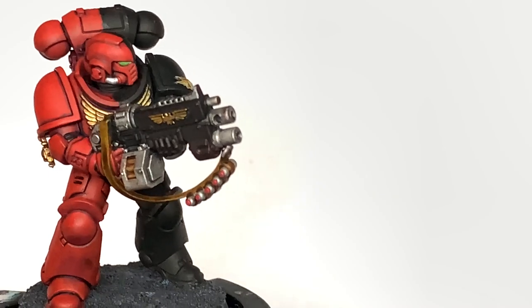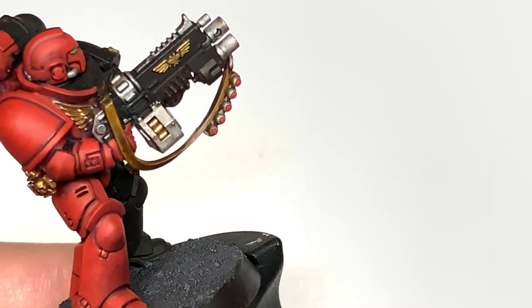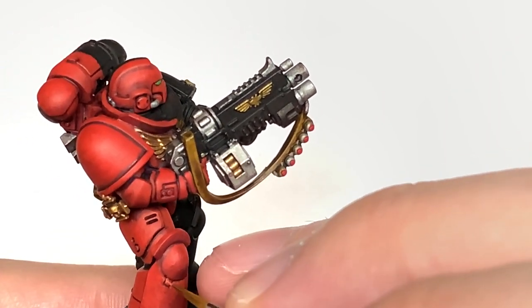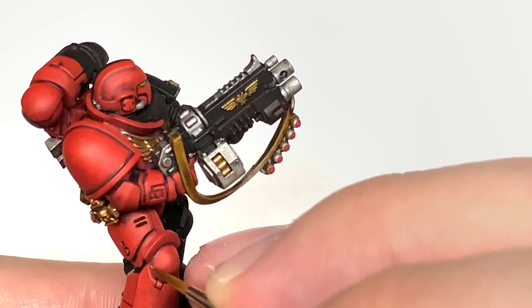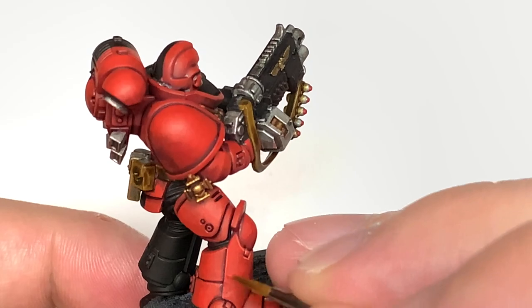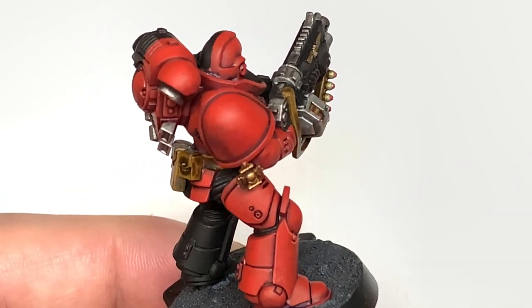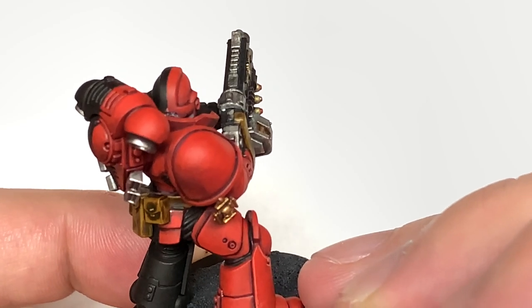Finally on the red part of the armour, we're going to use Citadel Wild Rider Red. We're just going to use this to do edge highlights, and in a few places a slightly bigger highlight. Think about which areas are going to be catching the light and highlight those so that they stand out. Once you've added this, it does give that nice reddish-orange colour for the armour.